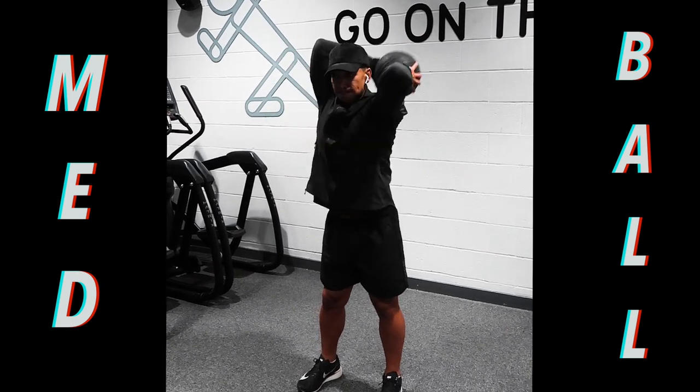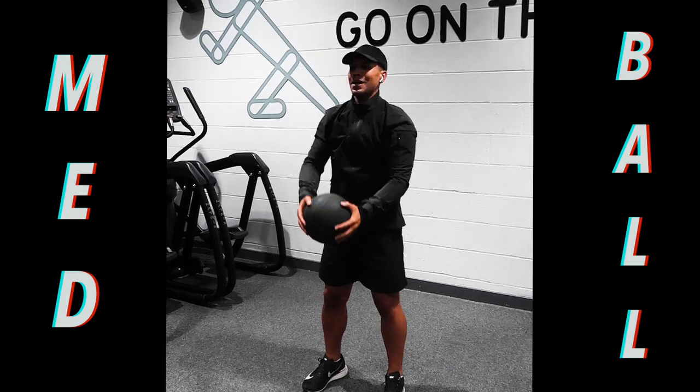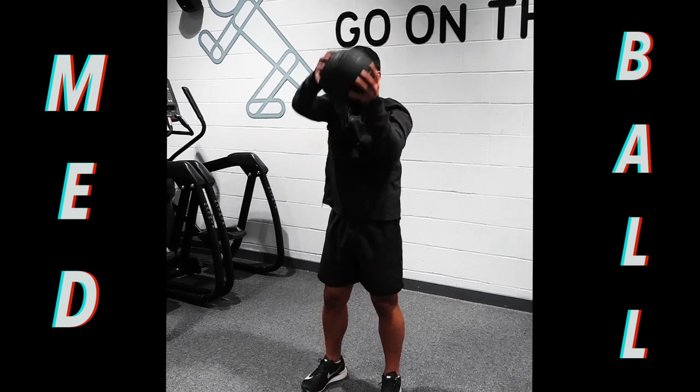Really good full body exercise with a medicine ball. You're keeping your back straight, you're bending those arms, you're facing forward. And make sure you're constantly breathing throughout all these exercises.